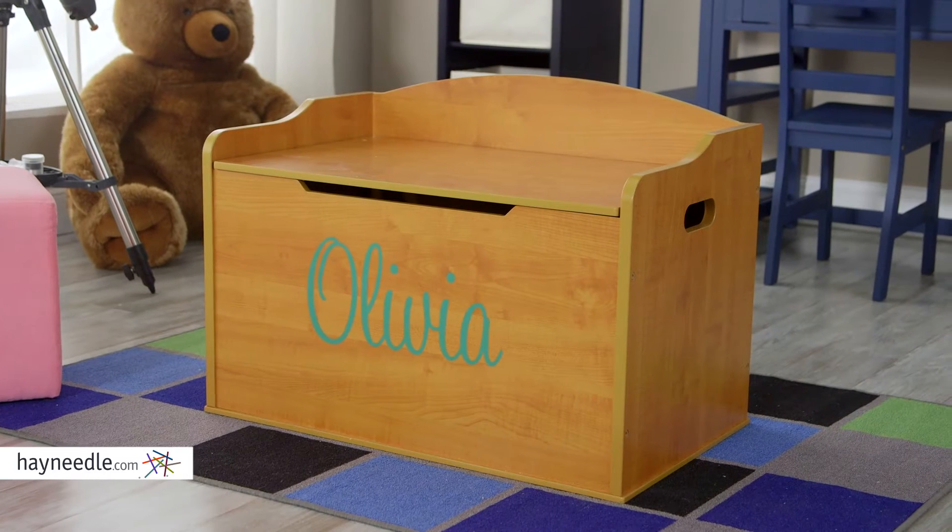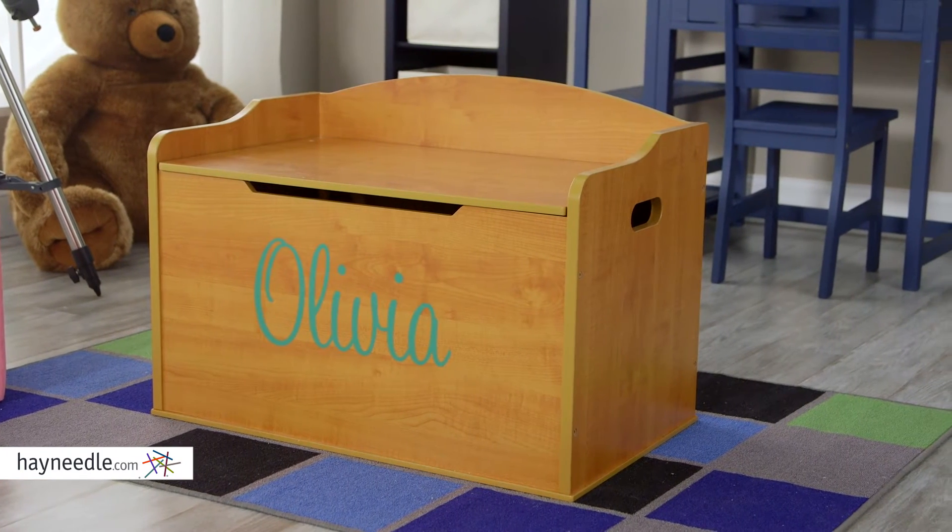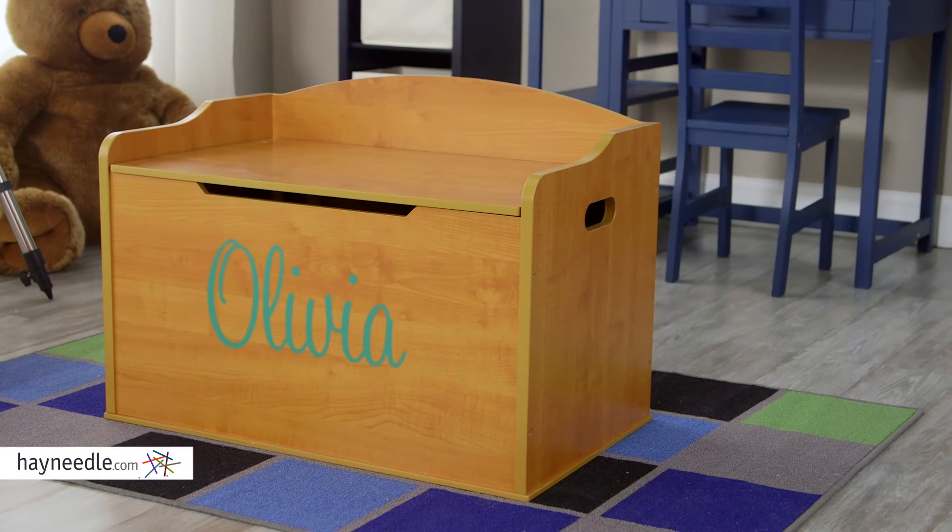This toy box is made from a durable MDF hardwood construction, finished in a pleasing and gender-neutral honey color.